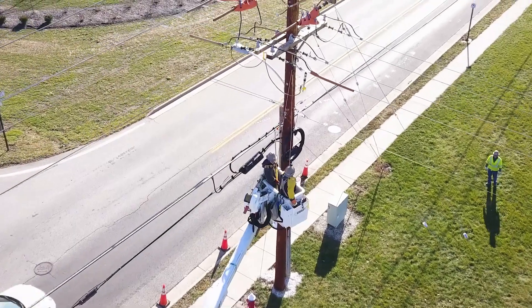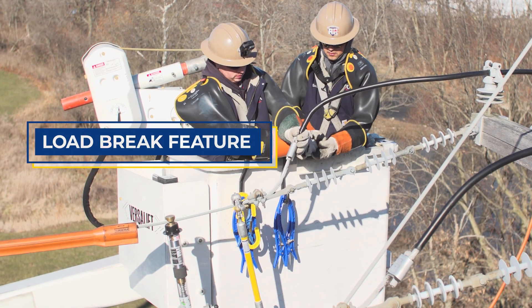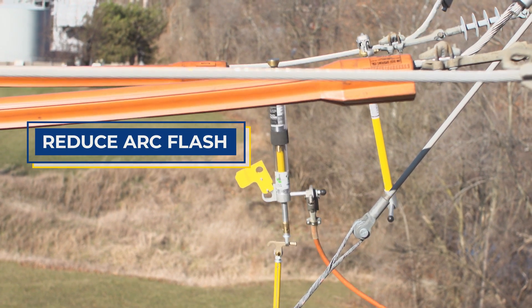The most unique feature of the BrakeSafe is its ability to perform a load brake operation. This feature is key to minimizing an arc flash when a temporary jumper is de-energized.